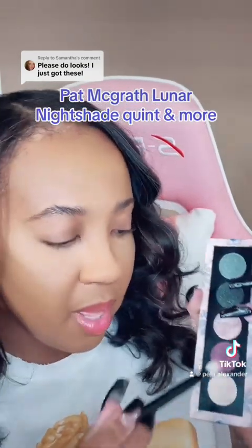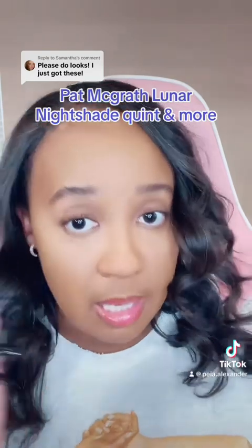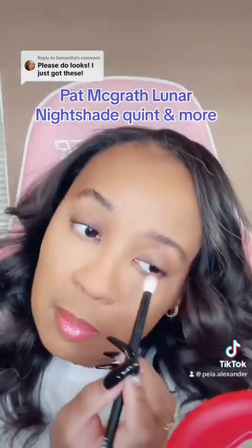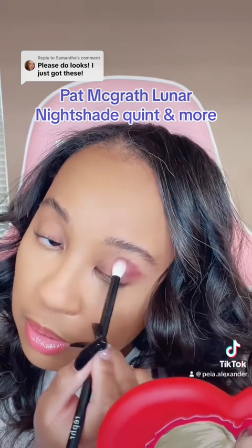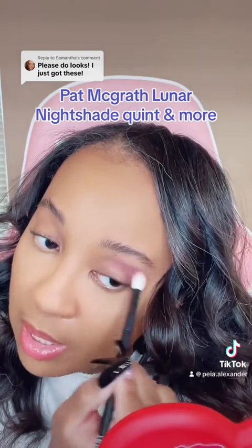We're gonna get into this beautiful plum shade and I'm using natural hair brushes because that's best. The great thing about Mother Pat is that her mattes can be diffused and make a beautiful transition — you just don't go heavy-handed in the pan and it'll be beautiful.